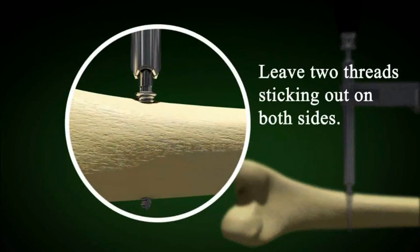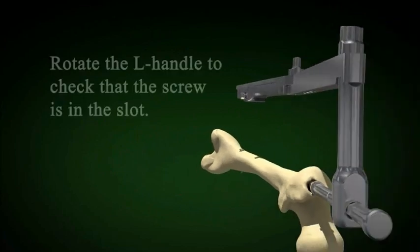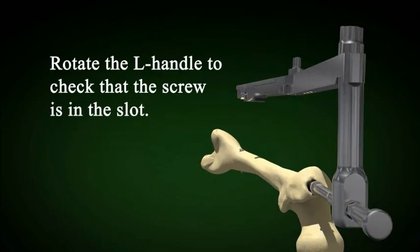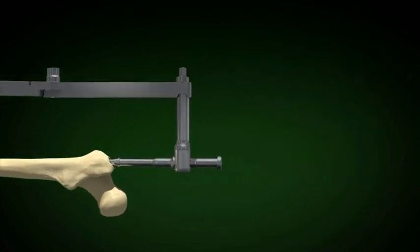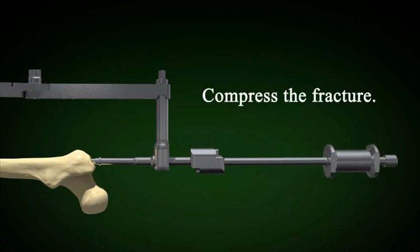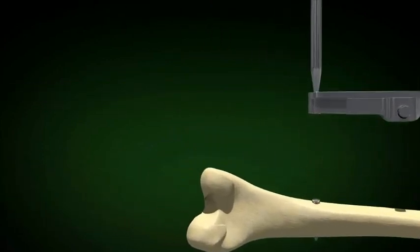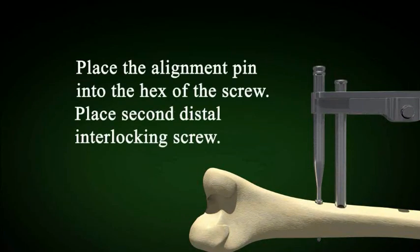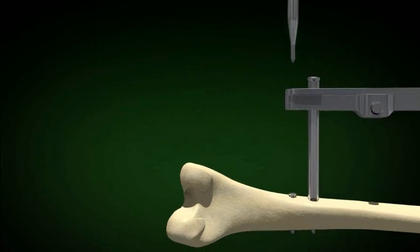Leave two threads sticking out on the far cortex and two threads on the near cortex. Rotate the target arm to confirm the screw is in the slot of the nail and compress the fracture site. If you place a second screw, put an alignment pin in the head of the most distal screw and proceed identically to insert the screw in the second slot distally.